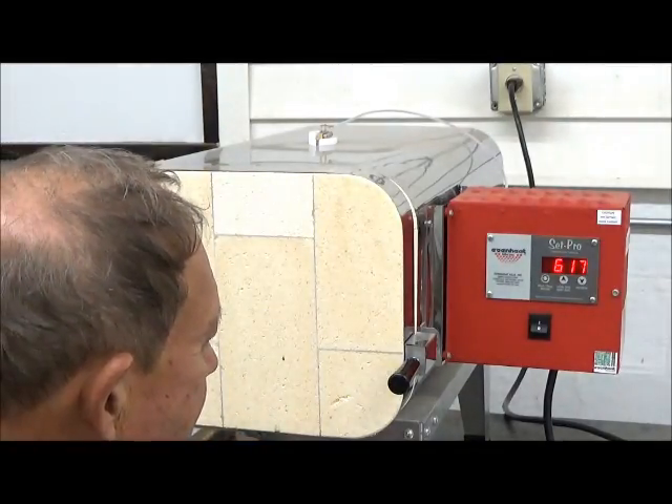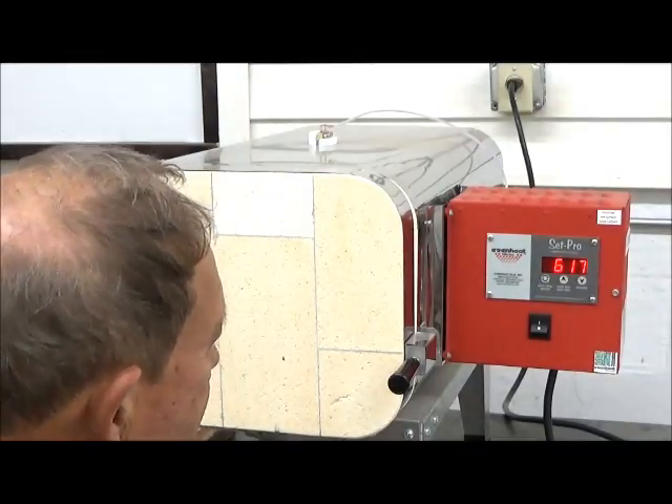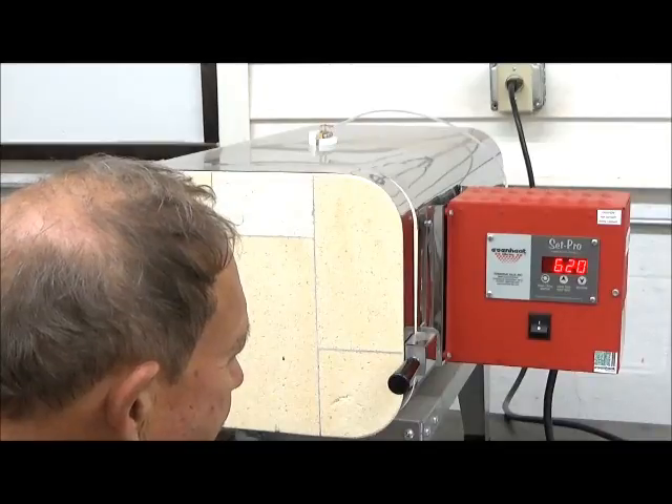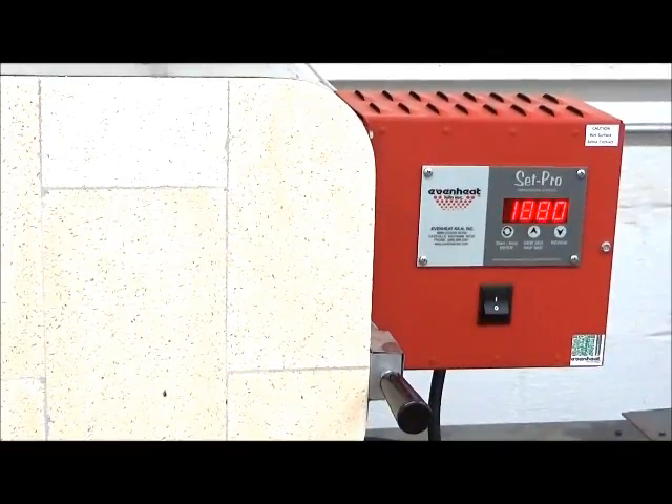The oven is right now at 617 degrees and heating. Heard a nice loud click, so things are happening in there. Our oven is now up to temperature — 1880 degrees Fahrenheit — and it's telling me that it is 12 minutes to go before my knife is ready to remove. We are doing good.